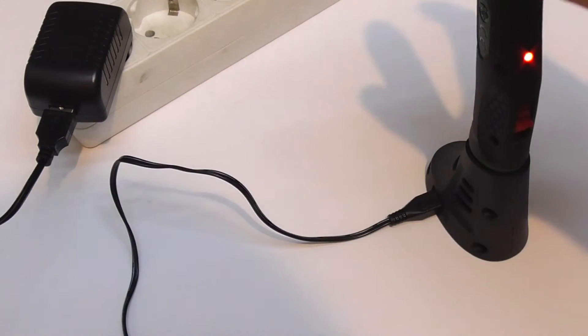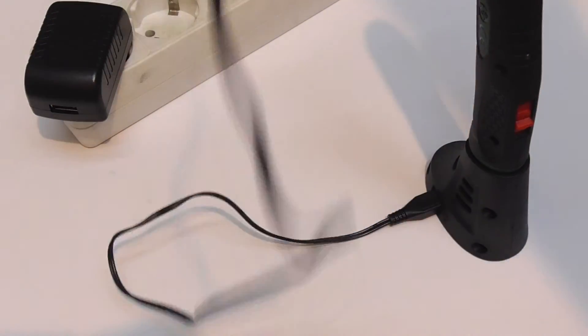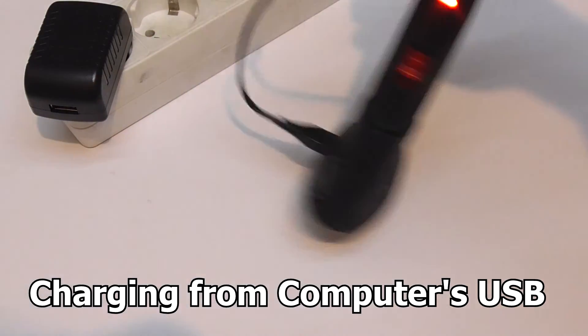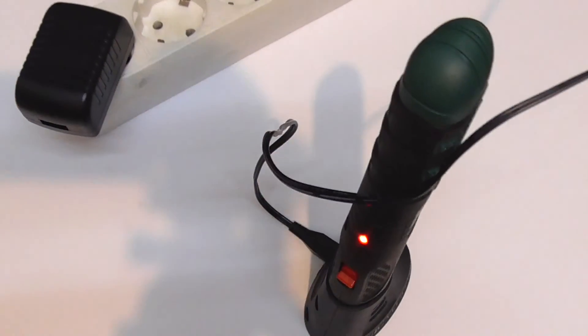By the way, you can charge it from the computer also. I will plug it in into the PC, and yes, it's charging on the computer. And it's faster.